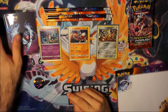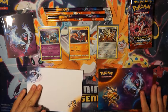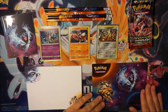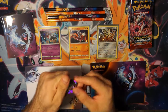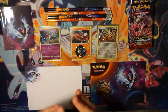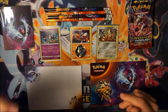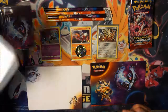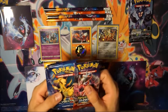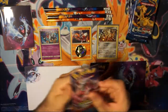Thank you all for the comments — I really do appreciate them, all the likes and views y'all have been giving me. So that's roughly everything you get in a Collector's Chest. Without further ado, I'll go ahead and start opening the packs. I'll save Ultra Prism for last — Sun and Moon — and we'll go ahead and open up Breakthrough first.